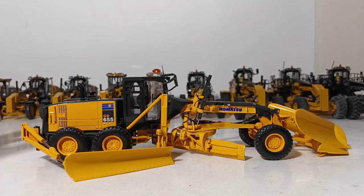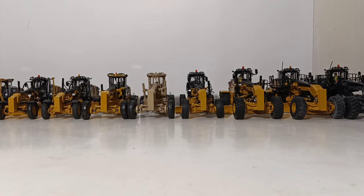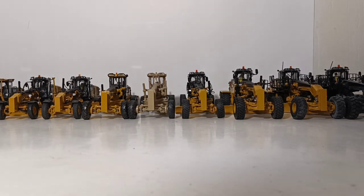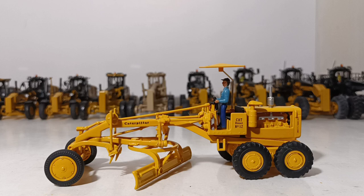But it's an interesting piece. If you're into snow removal equipment and you don't already own this in your collection, it's worth checking out. This next model will probably be one of the most popular in the entire video. I know it's a favorite of mine. This is the DieCast Masters Caterpillar Diesel No. 12 Grader.